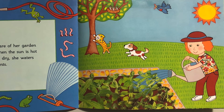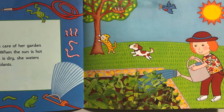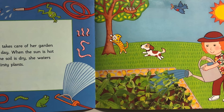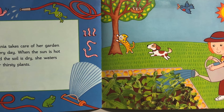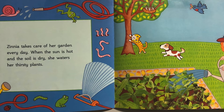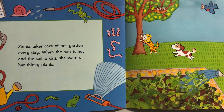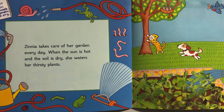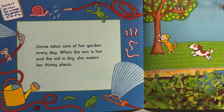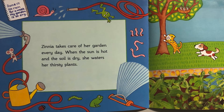Zinnia takes care of her garden every day. When the sun is hot and the soil is dry, she waters her thirsty plants. Her journal says June 17th: no rain for a week, my garden is so dry. She uses her watering can and also a hose connected to the house to water her garden. Let's look at all the creatures she has outside now: she's got mice, snails, frogs, earthworms, ladybugs, and a caterpillar. Oh, and we can't forget the birds — the birds are living in the nest.